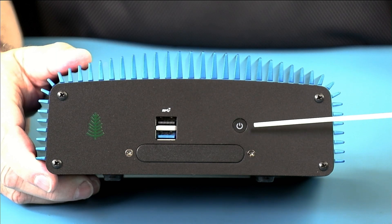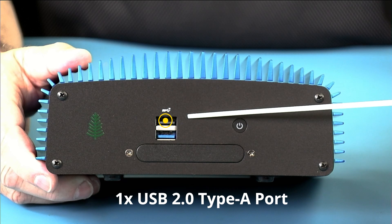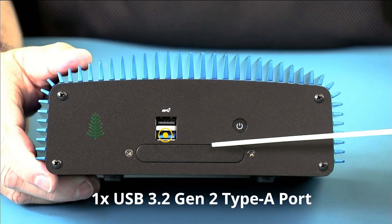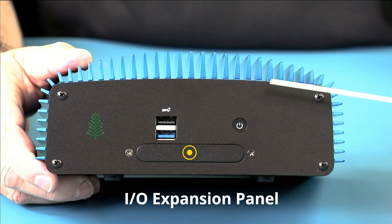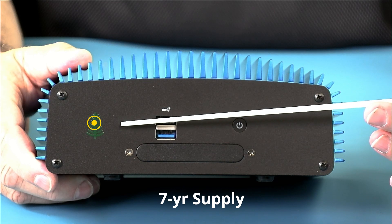Let's take a look at the I/O next. Starting from the right side, we have our illuminated power button. We have a USB 2.0 Type-A port and a USB 3.2 Gen 2 10-gigabit Type-A port. We have an I/O expansion panel, and Simply NUC will have various I/O expansion options for industrial use. The green tree indicates AMD long availability — what we call long life — of seven years or more.